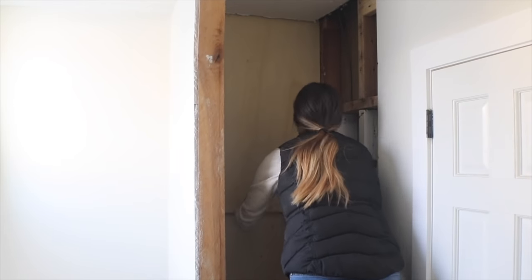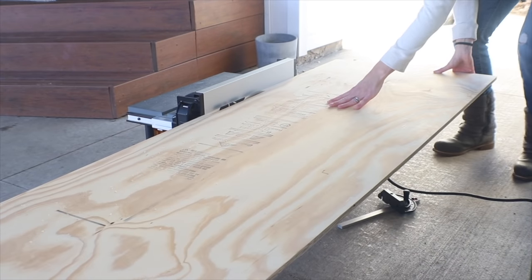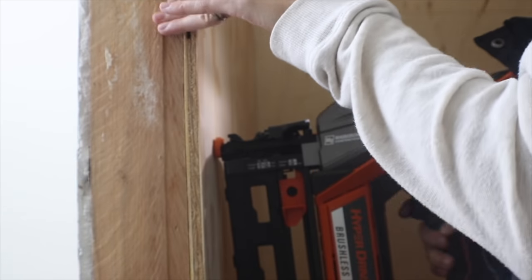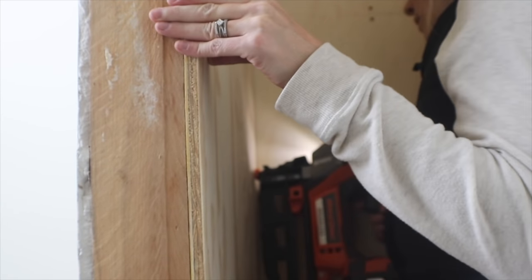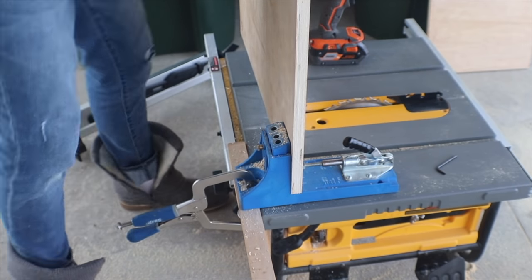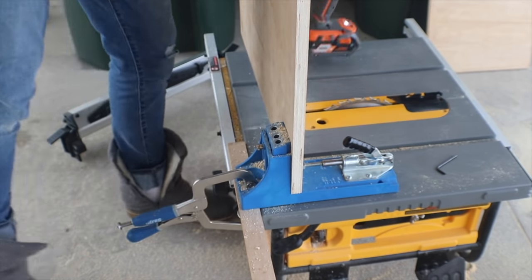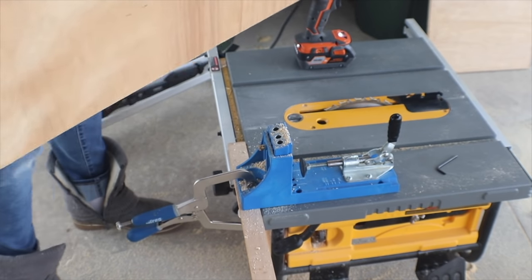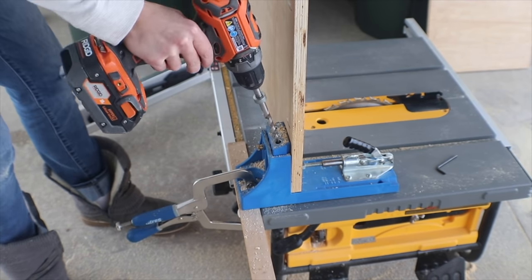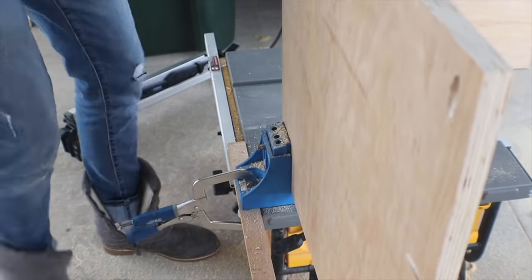I screwed those pieces into the wall studs, and then I sliced down half-inch-thick plywood for the two side walls of the closet — those I just nailed into place. I screwed the back one for extra support for the shelving system. Now I'm drilling pocket holes with my Kreg jig into the piece of plywood I'm using for the shelf — it's three-quarter-inch thick and sanded on both sides, so it's going to be really nice and smooth to paint. I'm pre-drilling holes to go into the back and sides of the closet.